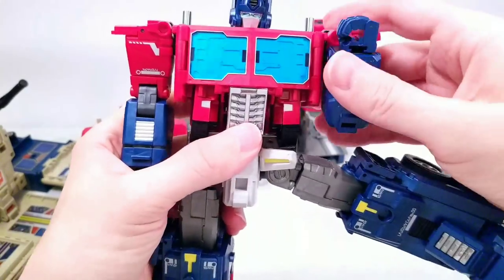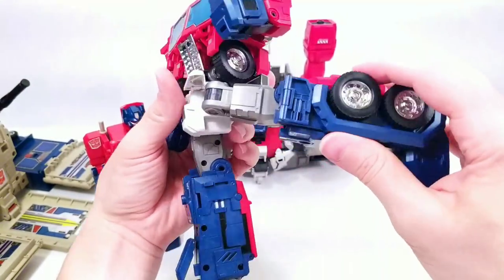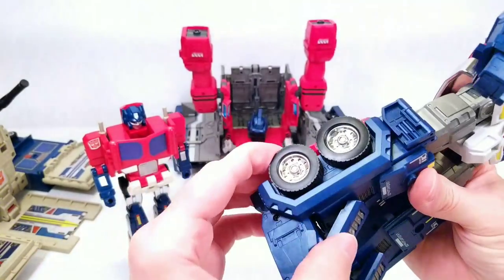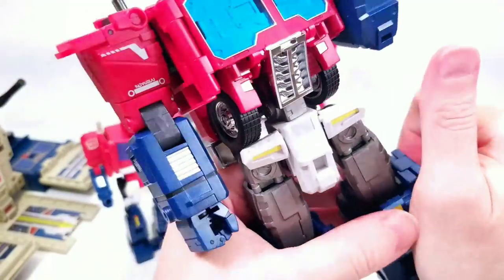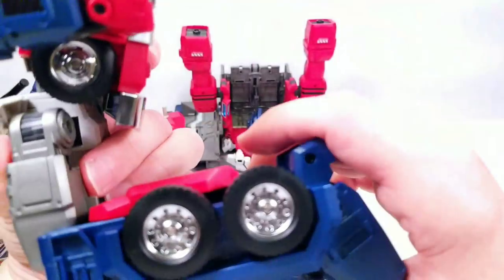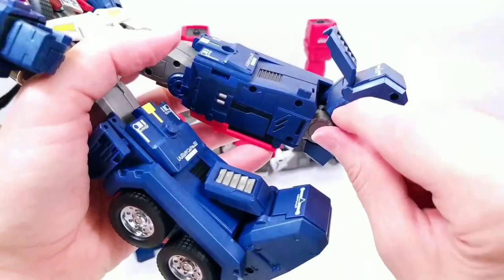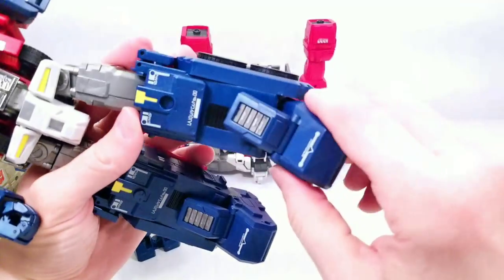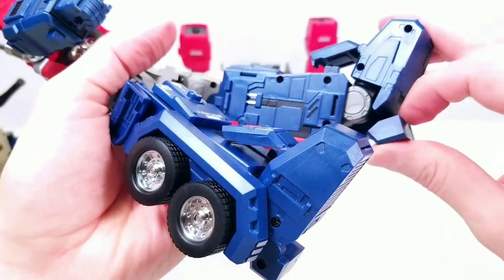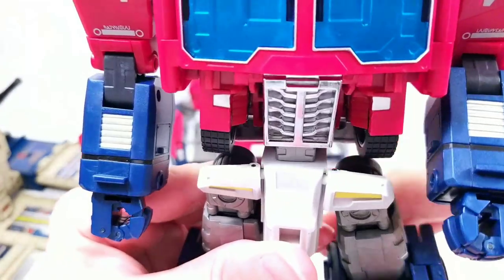The legs have a nice soft ratchet and can go all the way to the front, though not all the way to the back. He's got an upper thigh swivel and a knee bend. Coming down to the foot, he's got a foot tilt forward and backward — it doesn't peg in anywhere in robot mode. He also has a massive toe tilt to the inside, and a heel spur that also articulates, mainly for transformation.